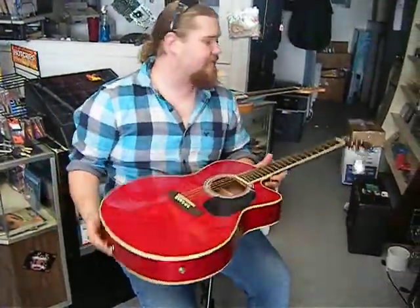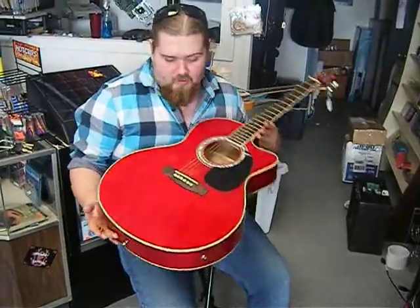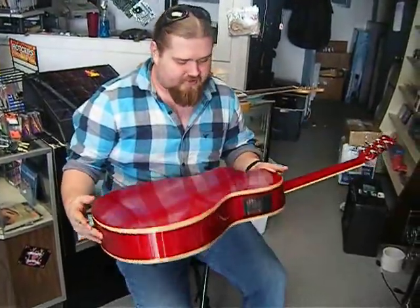Hello all you eBayers out there. Today, this is Seth Thompson from JT Music. I am playing the Red J Tercor Acoustic Electric.